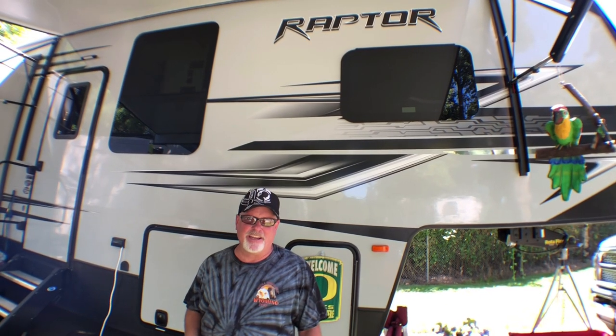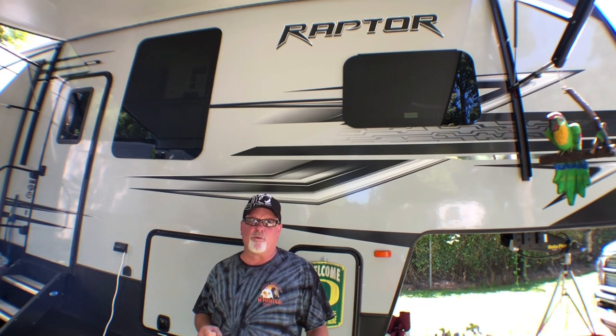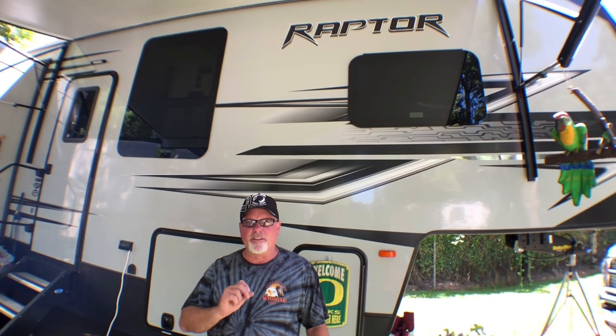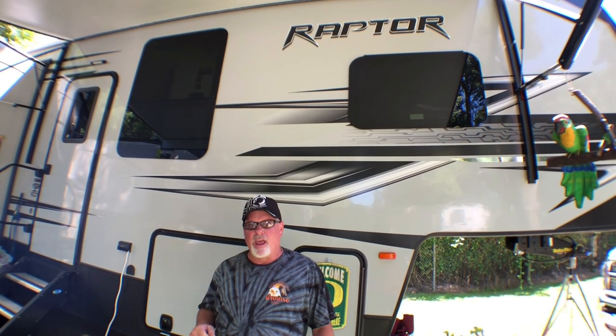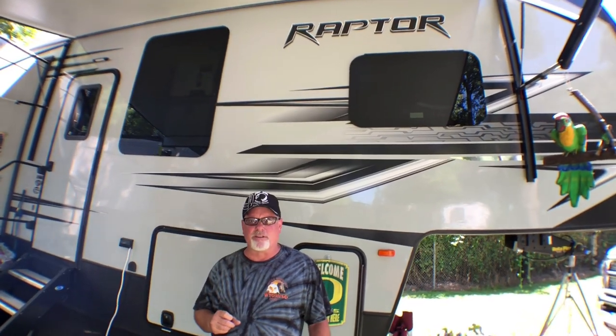Good morning everyone. Hey, it's Roger from Raptor Pack RVing and I'm coming to you today from River Park RV Resort in the beautiful city of Grants Pass, Oregon. Today we have a cool how-to video on the install of the Condor Wheel Chock in our Raptor Toy Hauler. Hang tight and let's see if we can get this thing installed and show you a little bit about this Wheel Chock.